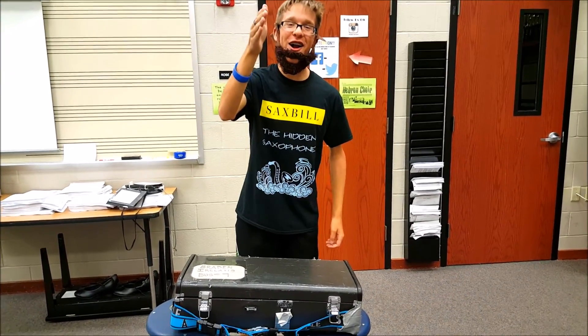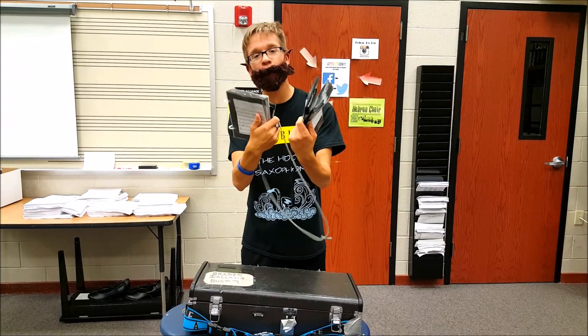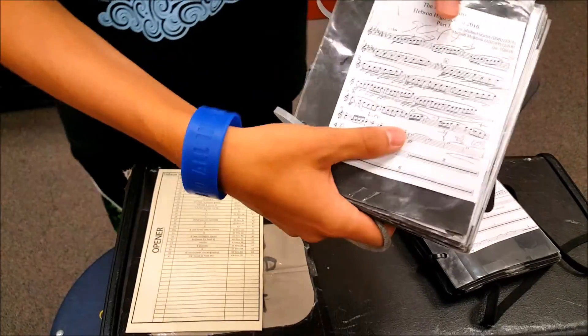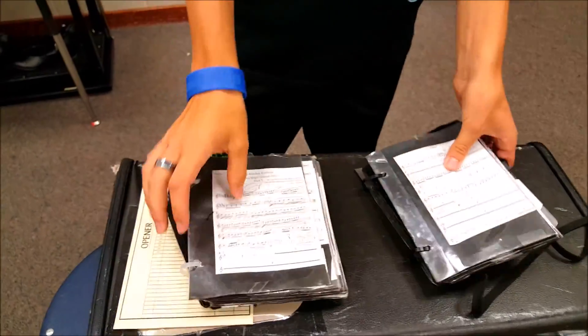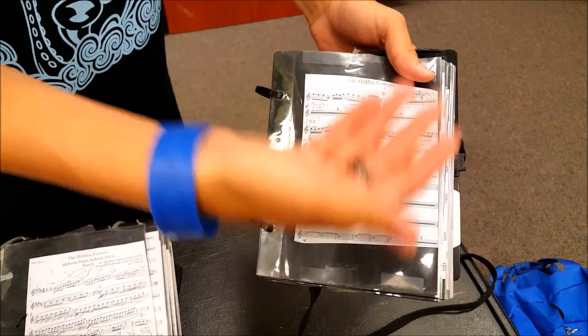Now, let's start off with the accessories. Here we have two flip-folders — one of them good, one of them bad. As you can see, this music might have some things marked, but where are the sets? I don't see any sets. If we look over at this one, we can see the sets are clearly marked where they occur in the music.